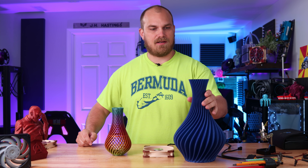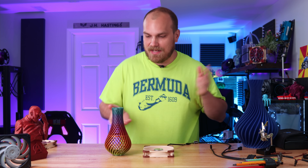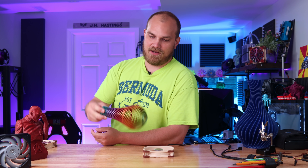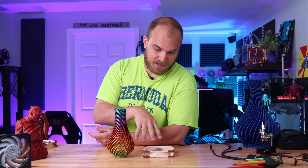Look at it. It's beautiful. You guys have asked more than once for somebody to change this vase into a fan, and somebody did it. Somebody took the time out of their day, put in the effort, and we got ourselves a vase that fits on a fan.